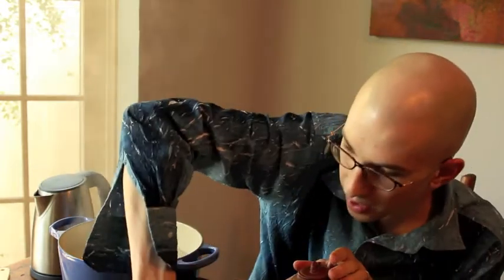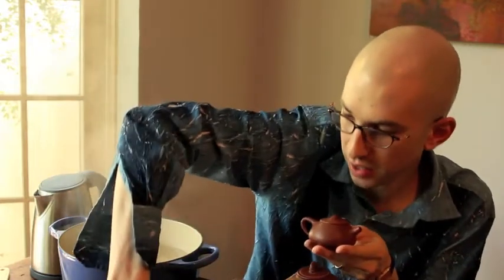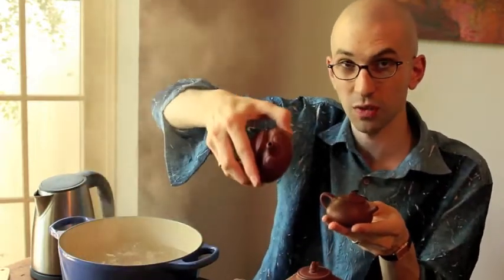When they're brand new, they're often pretty dull. This one I've actually started using a little bit — I couldn't wait. It's a really nice teapot for shou puerh that I just got from a friend in China. But you can see a newer teapot can be sort of dull or sort of too shiny.